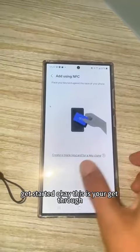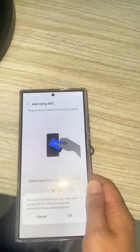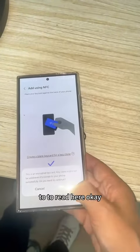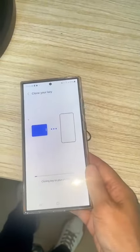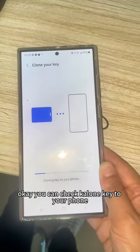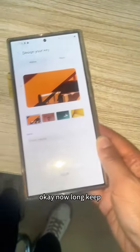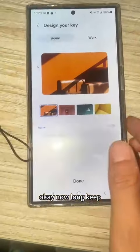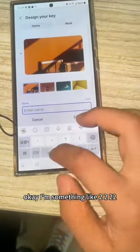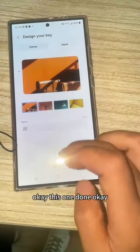Use your phone to read here. You can check — clone key to your phone. Now clone key, you learn. Something like two two double two, this one done.